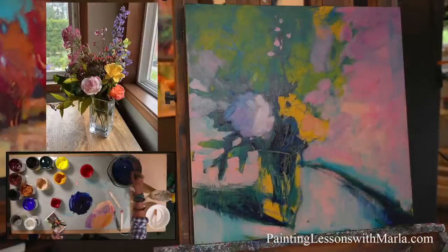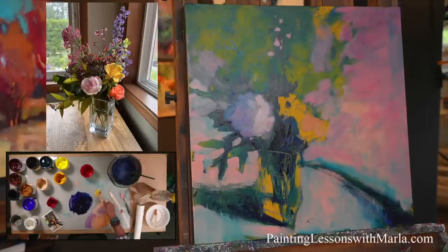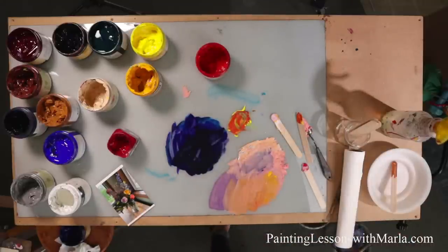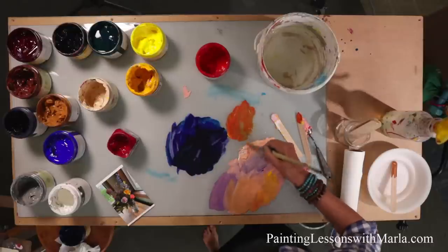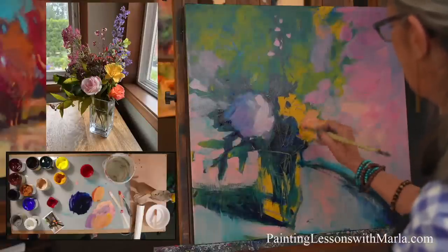That's too dull — let's get something a little bit more chromatic. Now here's where having a couple different buckets of water is good — this one's pretty dirty, so I'm going to move to the clean one. I'm going to tamp it down a little because I don't want it to be quite as heavy.